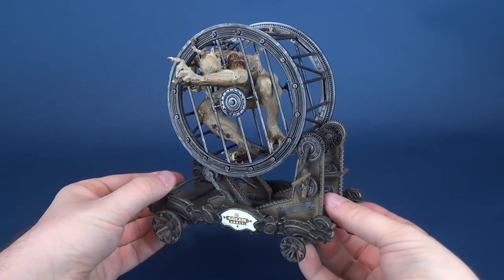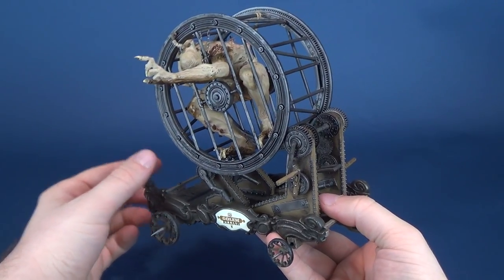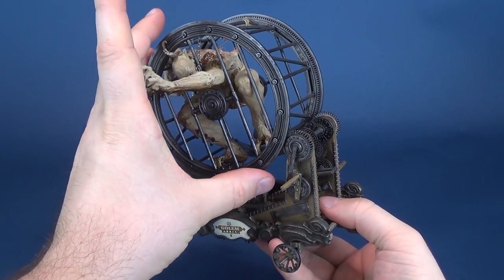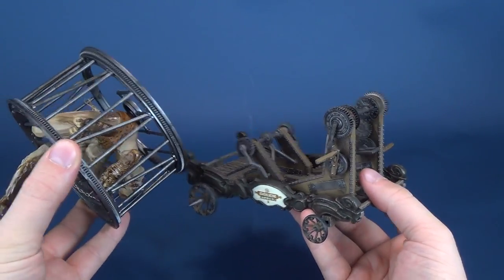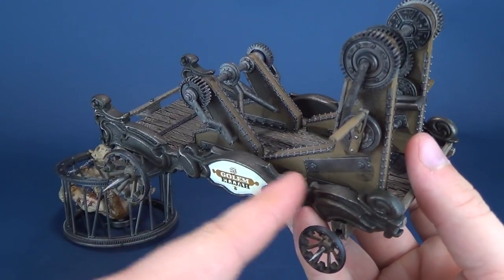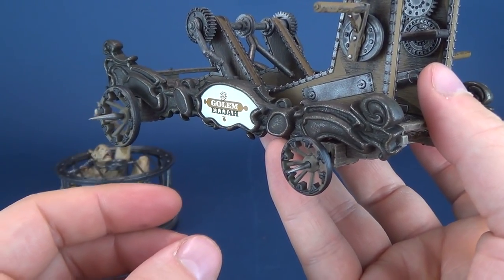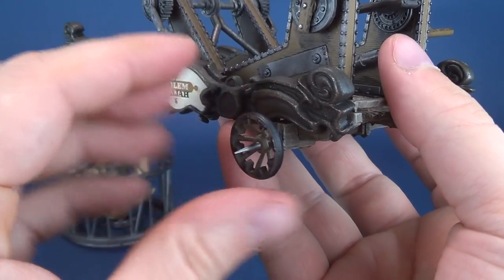Luckily for those assembling, the Golem Elijah will happily be coming across a figure that requires very little assembly at all. In fact, it comes in two pieces: it comes with the main cart, and then of course, much like all the other ones, you're going to have to install the wheels.